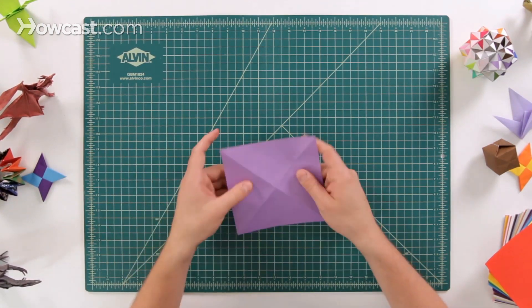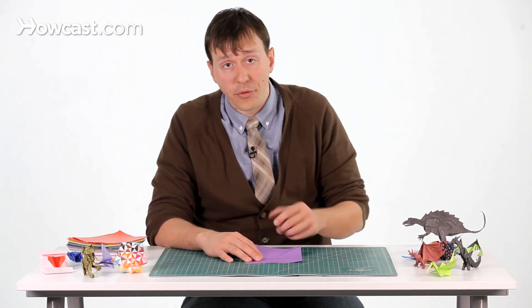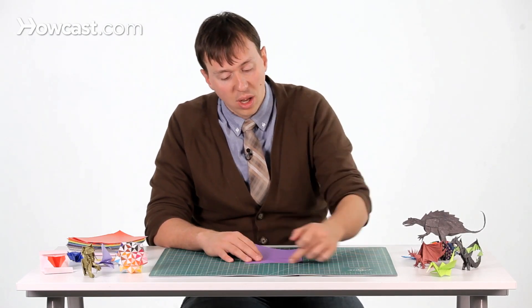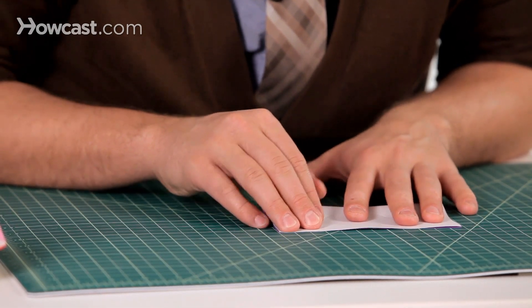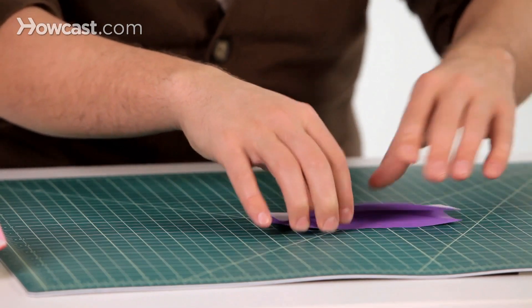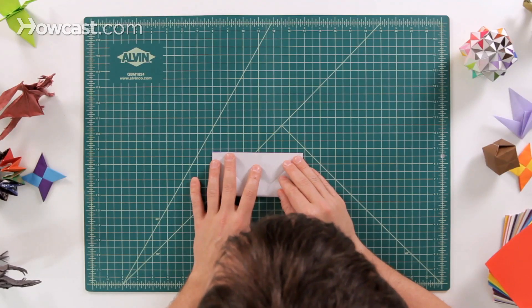Open it up and flip it over so now the color side is up, and we're going to do two book folds. For the book fold, take that bottom edge and bring it up to the top edge — again you want to be as precise as you can, nice and accurate. Fold that down, open it up, and then fold the other one as well.